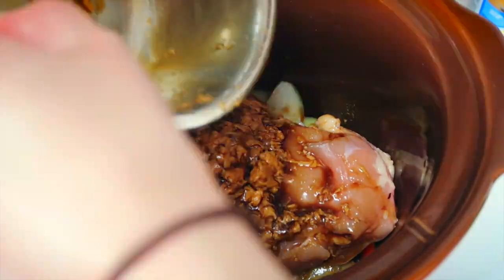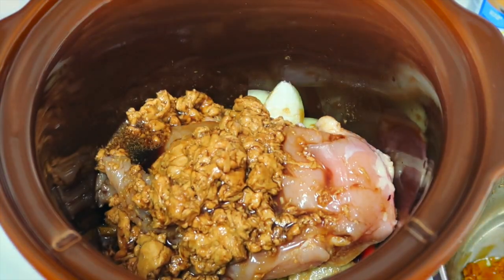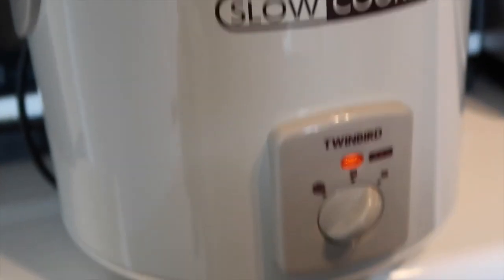Put your chicken on top of your vegetables and pour the peanut sauce over the chicken. Turn your slow cooker to high and come back in four hours.